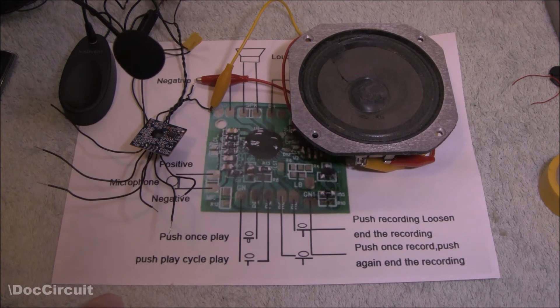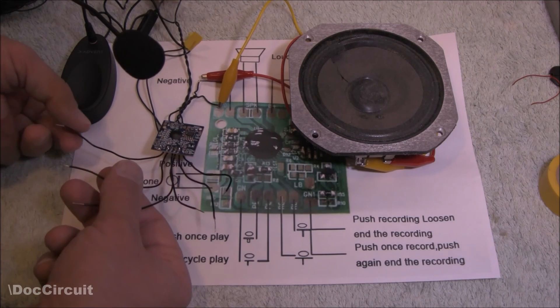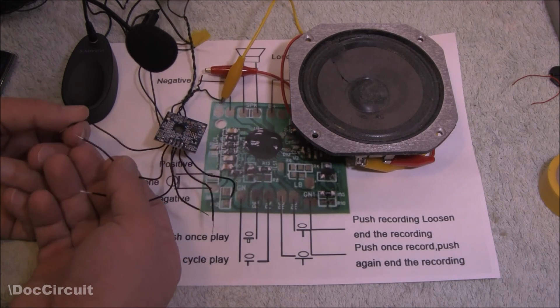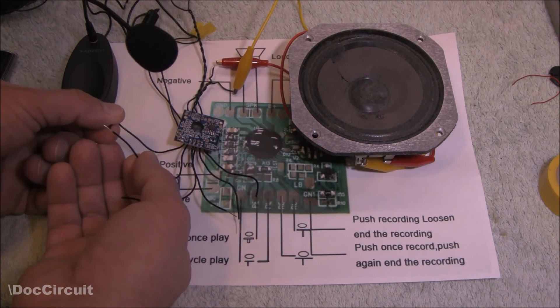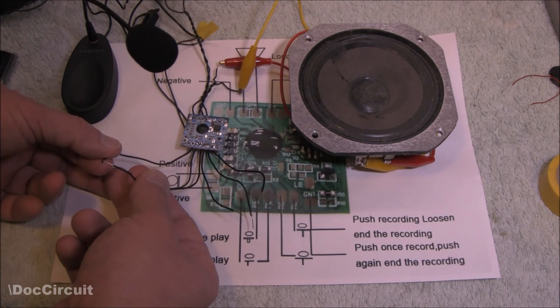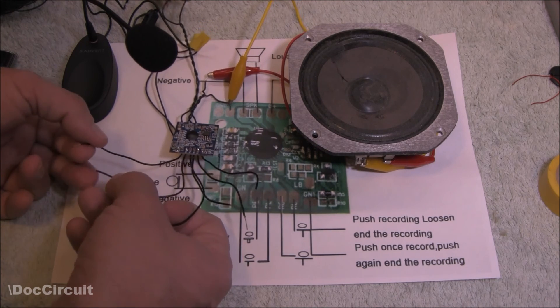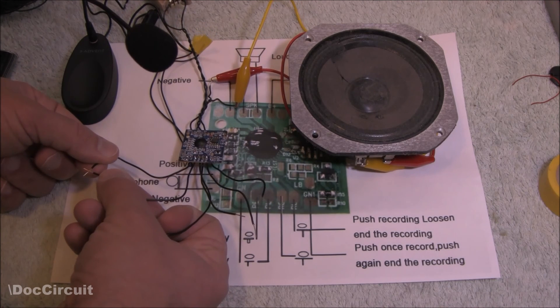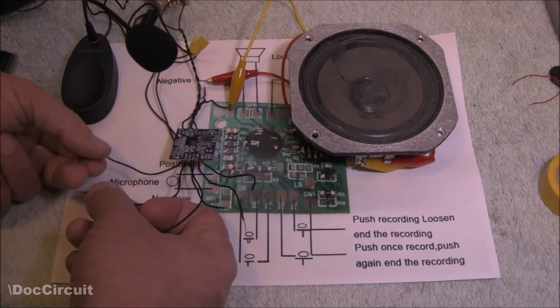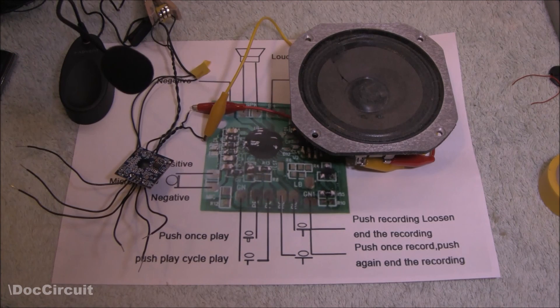To play it back, there are two buttons which correspond to these terminal pads here. You have two options and both work: one is a momentary touch to play the recording once, and the other is to hold it down to cycle the recording continuously. If you hold the stop button down it stops, and if you just do a touch contact it goes and plays it once. They work as they should.